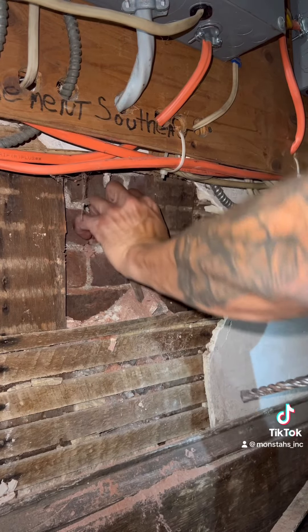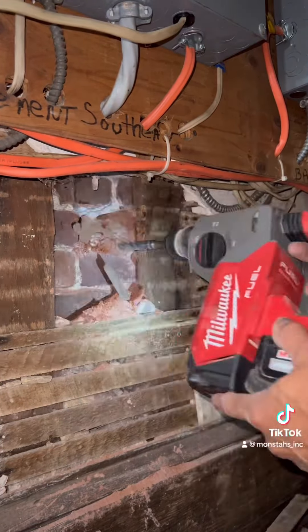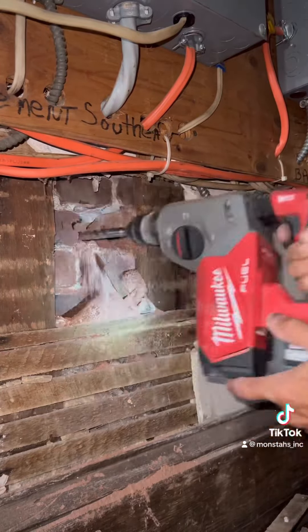First we got to remove one of the bricks so I can get the pipe through the wall into the other room, and then run it under the panel so I don't have to run the condensate lines above the panels. There it is — she's through. Now we're going to slide the long white pipe through there.